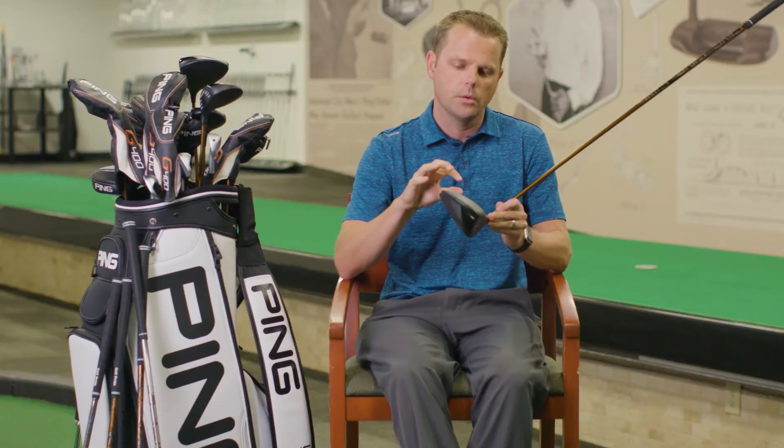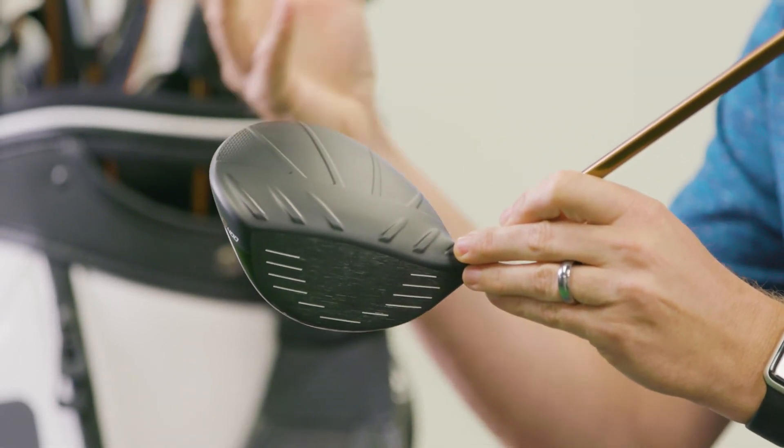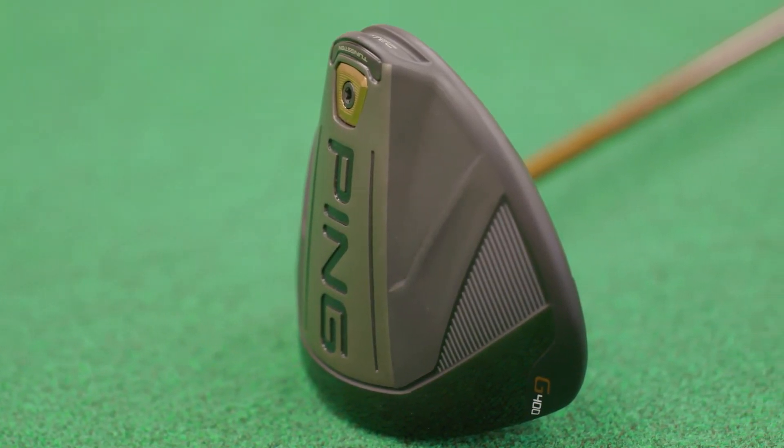That Dragonfly casting is casting the titanium down to 17 thousandths of an inch — basically the thickness of like three dollar bills. So it's a huge advancement for us, something that was a couple years of development within the innovation group, working alongside our designers, and something that we're excited to incorporate into the G400 driver.